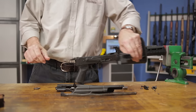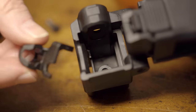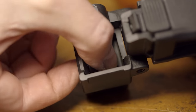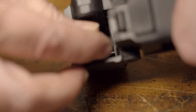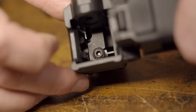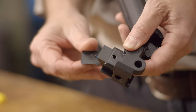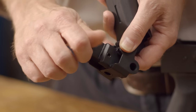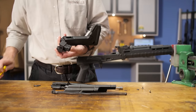Now we can get the Zhukov stock ready for installation. Start by taking the metal stock insert and placing it so that the QD portion is facing the left side. Then insert the long wedge screw through the hole in the back side of the stock. Now take the included wedge block and slip it over the screw and thread the nut on. Then use a hex wrench to just snug up the screw, ensuring the nut fully seats.